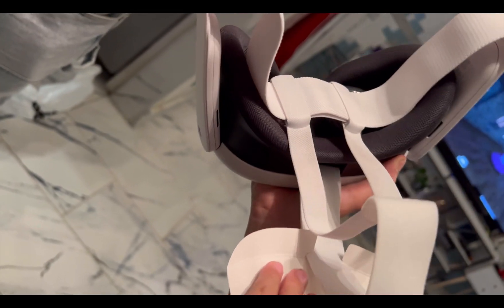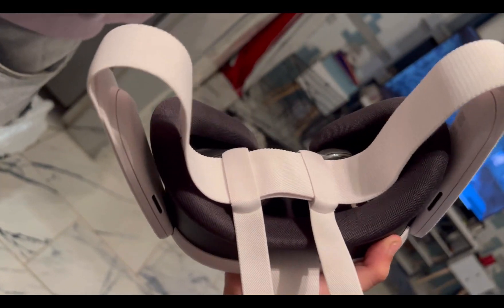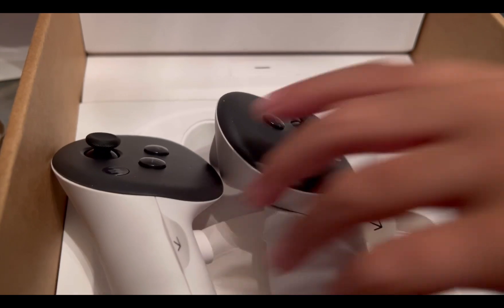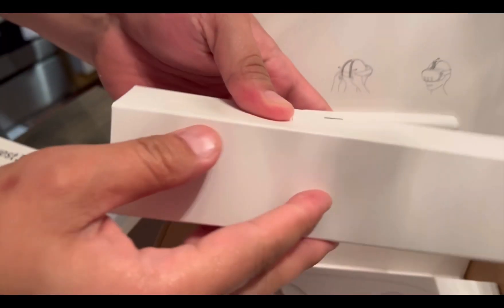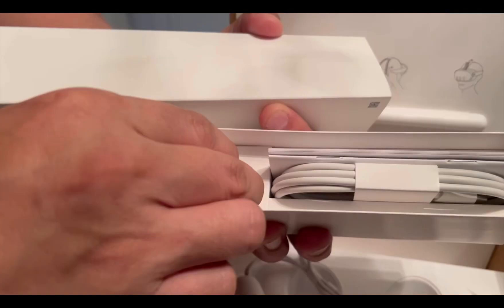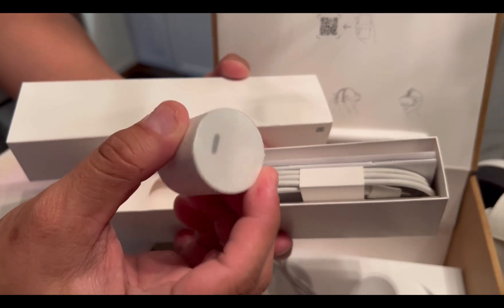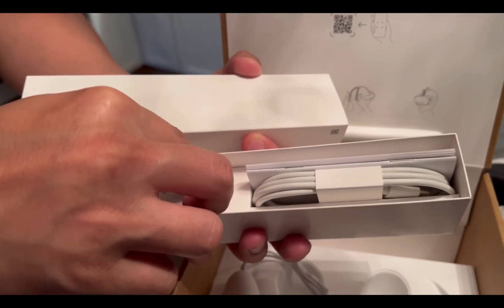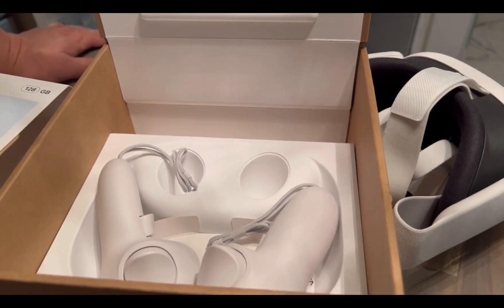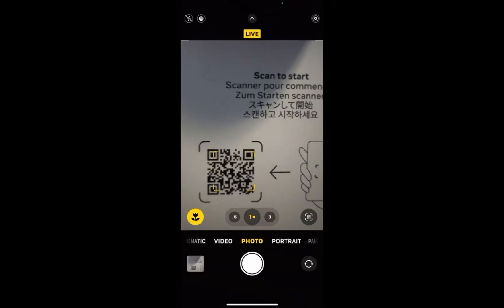The new touch controllers have a sleek design. The headset is easy to set up and has great audio and visual quality. It also came with the charger. So that's what the Meta Quest 3 contains.